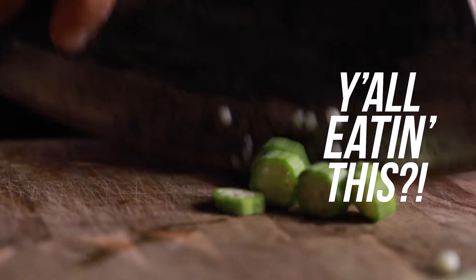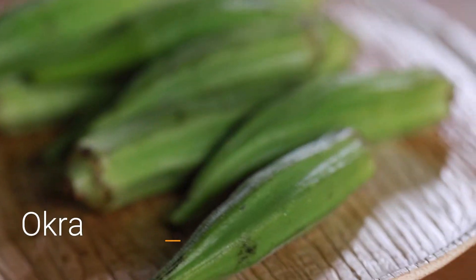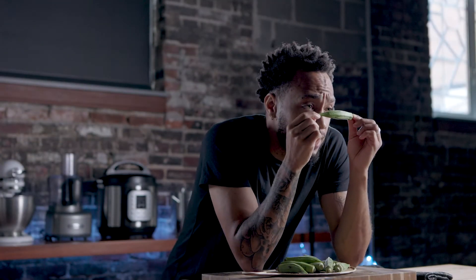Y'all eating this? This is okra. I did not grow up a fan of okra, but boy oh boy did it grow on me. You find okra in dishes like okra soup, you find it in gumbo. I've actually had it fried too — that's actually my favorite way to have it.